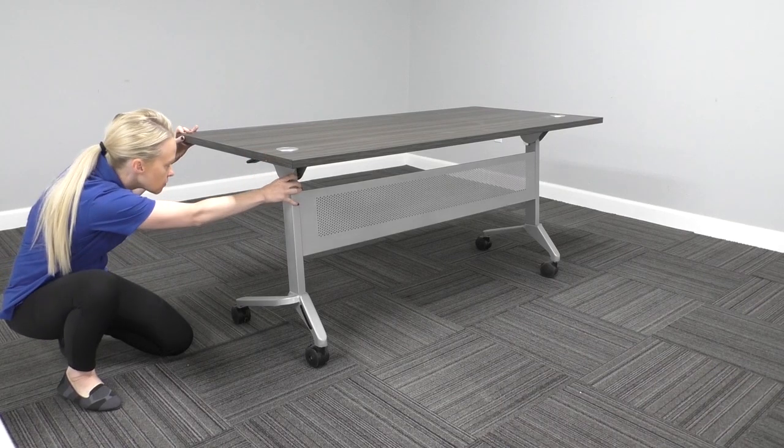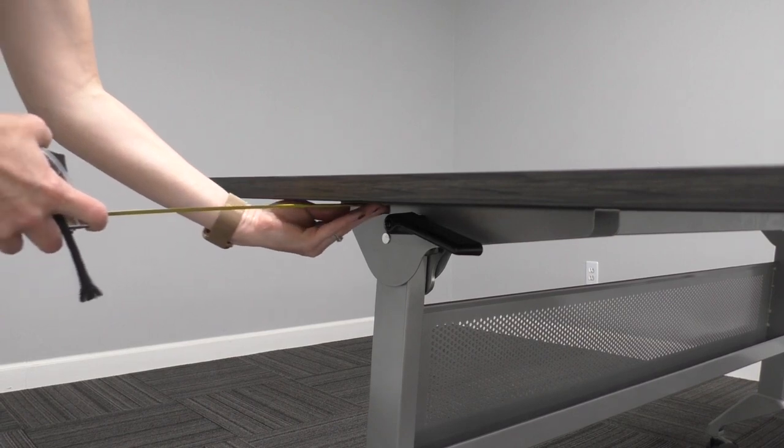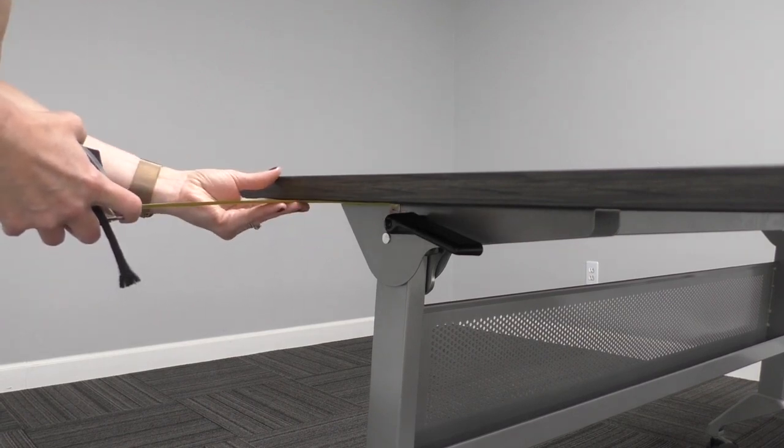Center the tabletop on the base using just your eyesight, or use a measuring tape to make sure the base is an even measurement on all sides.